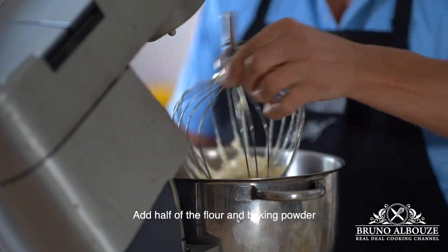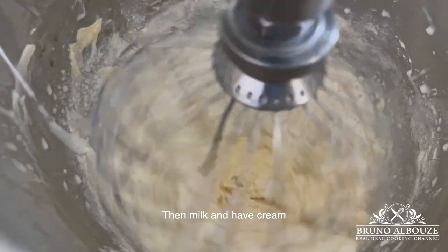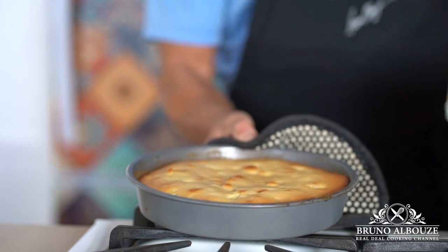Incorporate half the flour and baking powder, add the remaining egg and flour, then the milk and heavy cream. Fold in the flambéed pineapples, fill the pan, and bake at 350°F (180°C) for about 45 minutes.